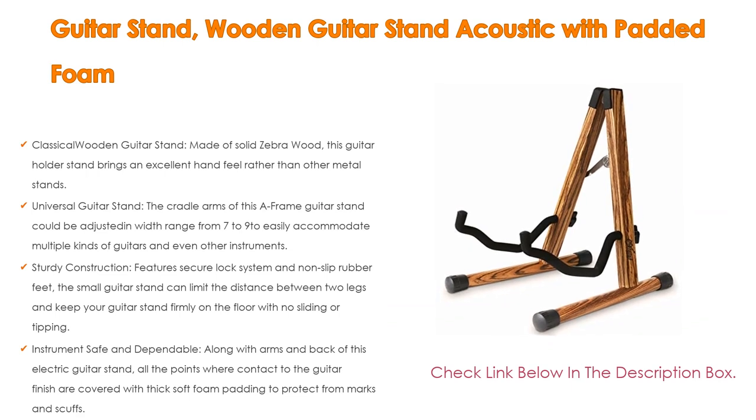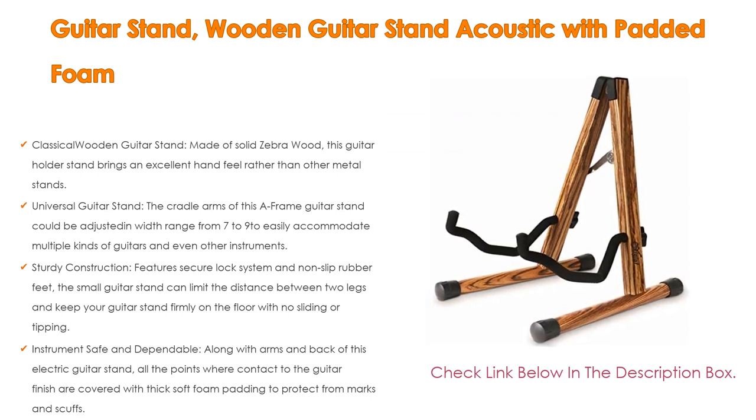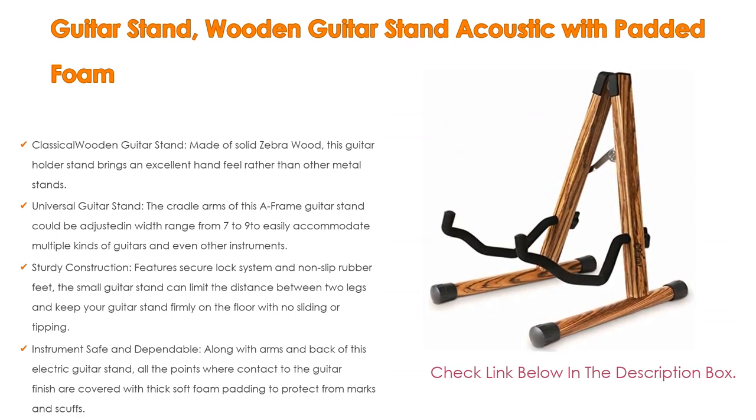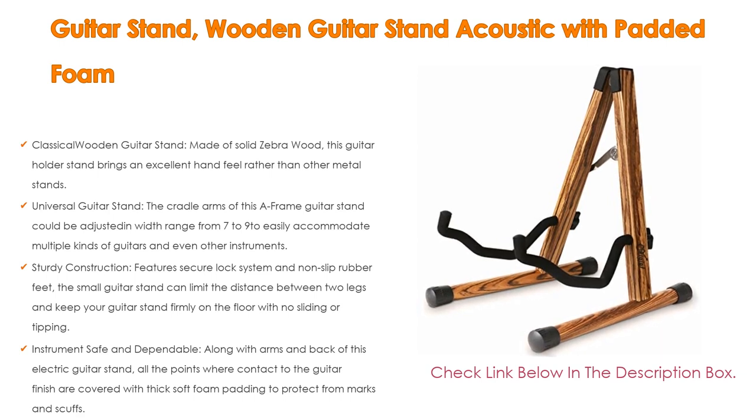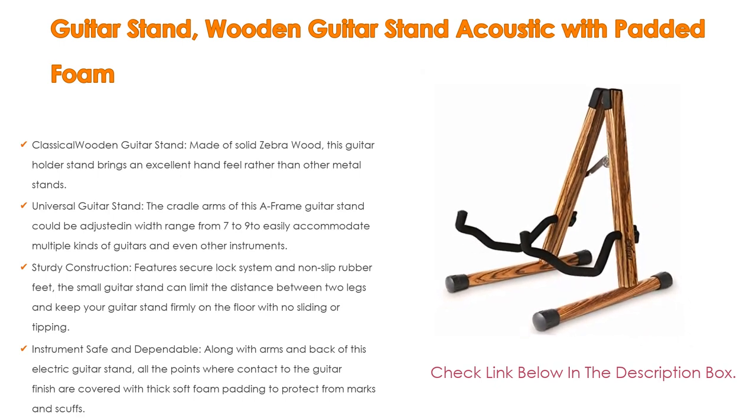The stand limits the distance between two legs and keeps your guitar firmly on the floor with no sliding or tipping. It is secure to use on multiple surfaces like concrete, carpeting, and linoleum. Along the arms and back, all contact points with the guitar are covered with thick soft foam padding to protect from marks and scuffs.